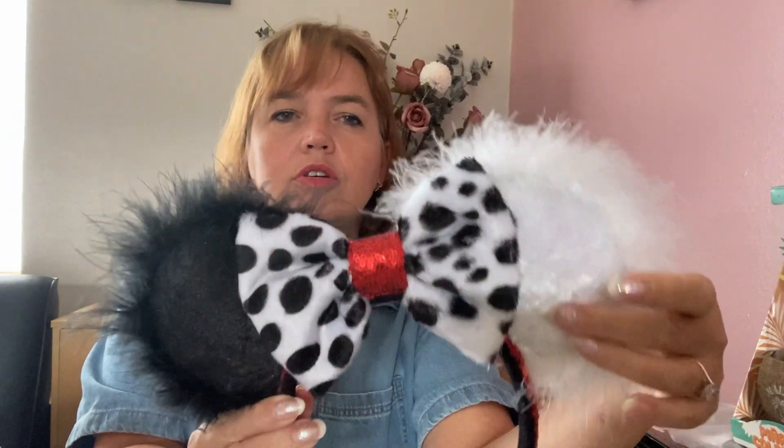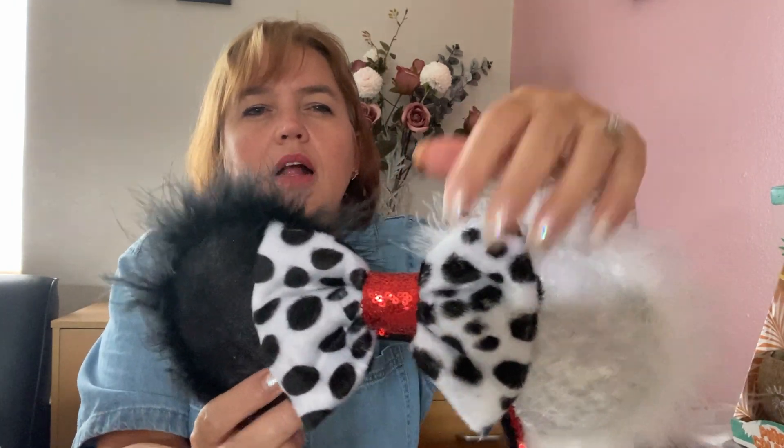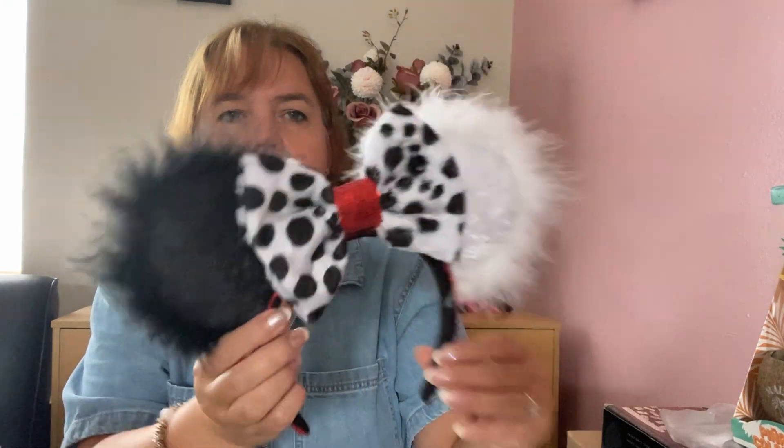My next character ears are Cruella de Vil. We have white on one ear and black on the other, with a Dalmatian crushed velvet bow, red sequin in the middle, and a red sequined headband for her iconic red lipstick. The trim is a feather boa — black feather boa around the black ear and white feather boa around the white ear — to represent her two different shades of hair.